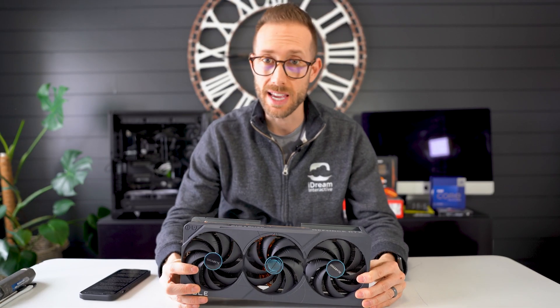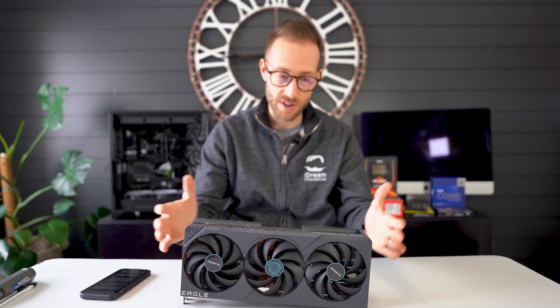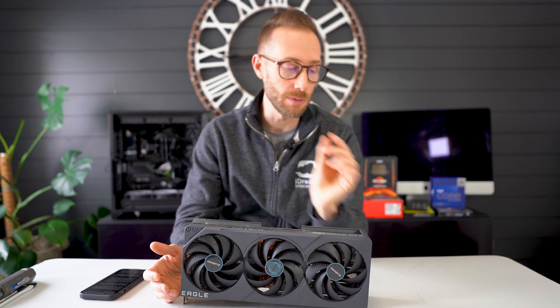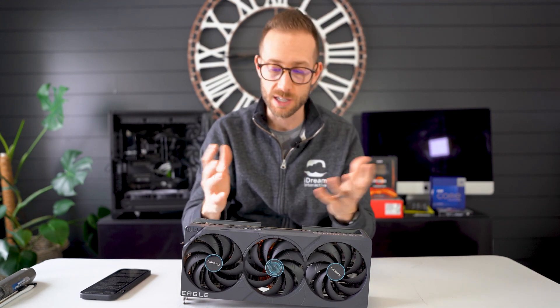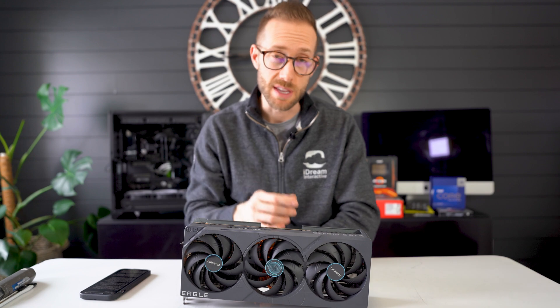Size-wise, it's very similar to all the other AIB 4080s I've looked at. The Zotac and even the Strix 4080 are very similar in size — maybe 10 millimeters longer. Once you're getting this big, they're all big in my opinion. The 4080 FE is slightly smaller, so if you're looking for a 4080 solution for a smaller case, maybe the FE is for you.